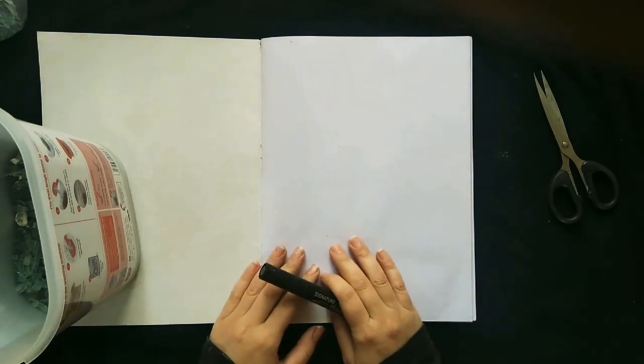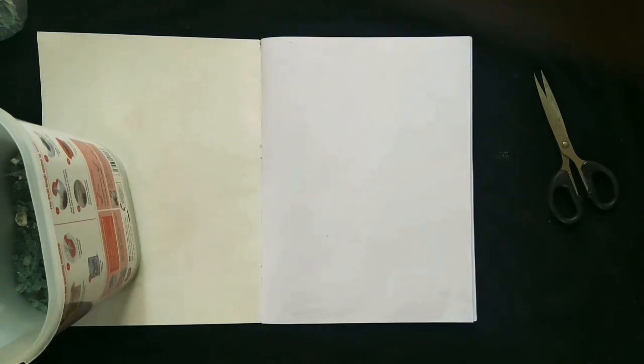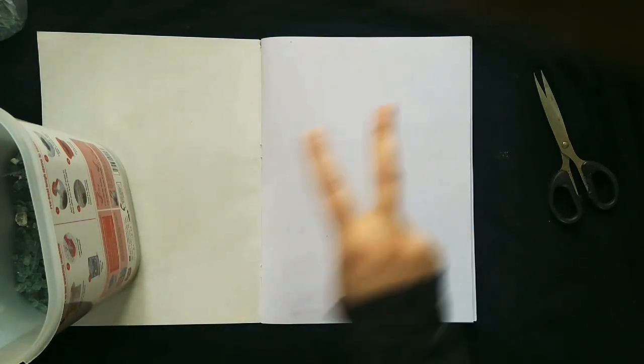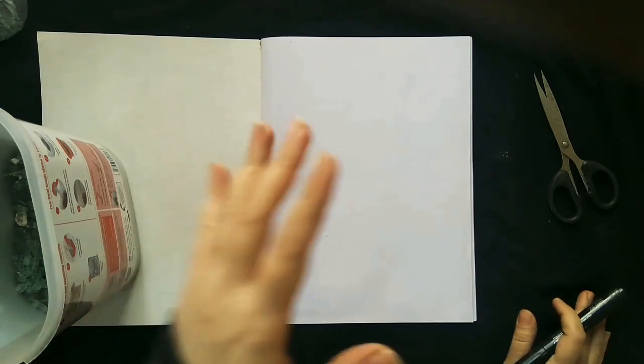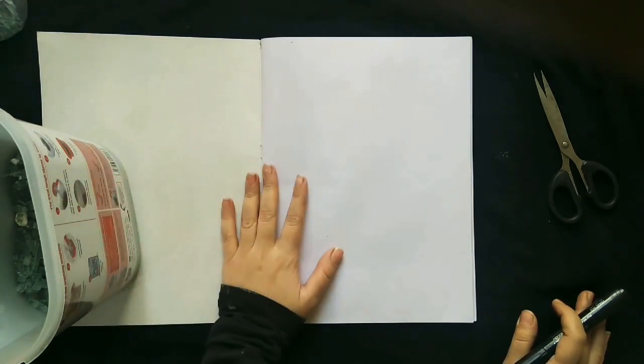Asalaamu Alaikum and welcome to my channel. This is window screen tutorial number two. Today I am going to make coasters.